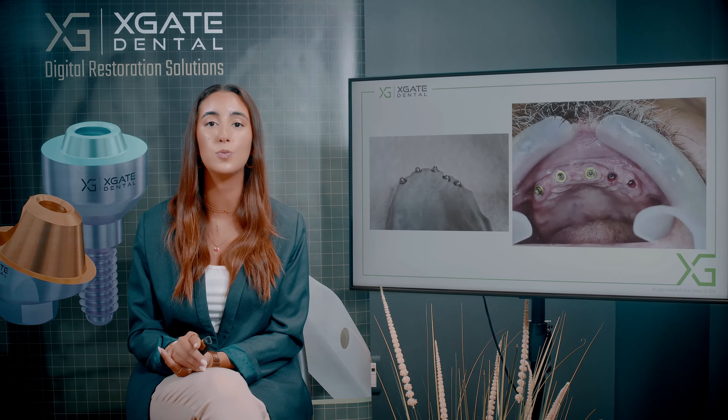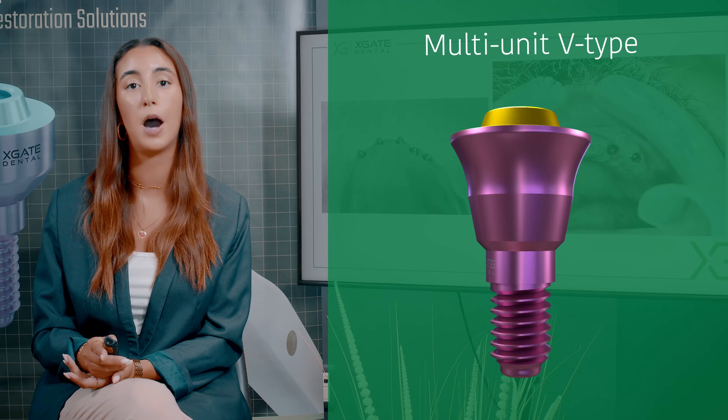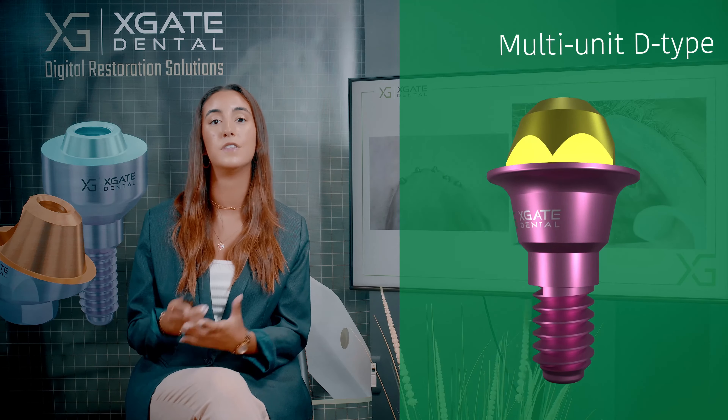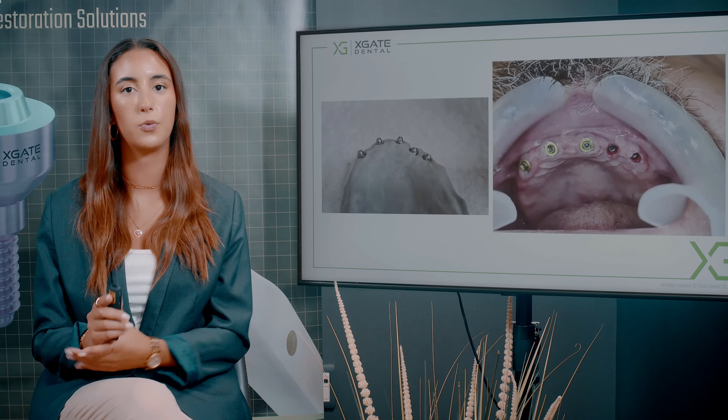You can see a demonstration comparing the two multi-units. The first one is in the mouth and the second one is on the model — the model of this patient. In the mouth you can see the small cone of the multi-unit, and on the model you can see the height of the cone that would have resulted from using regular ones.